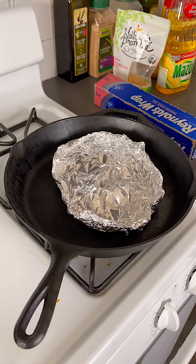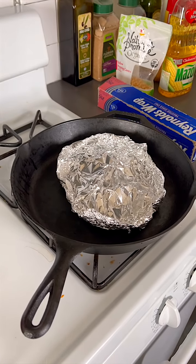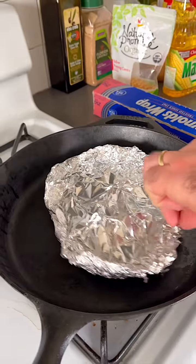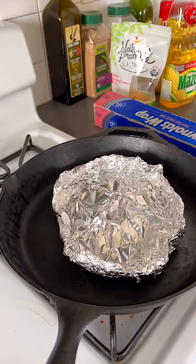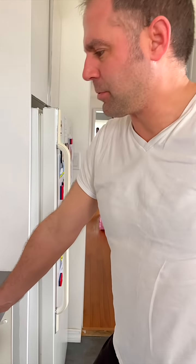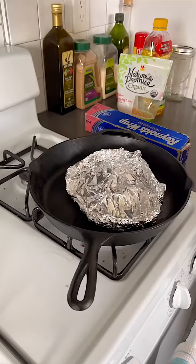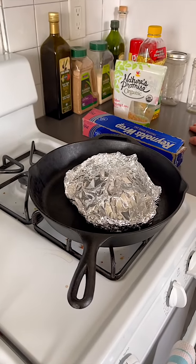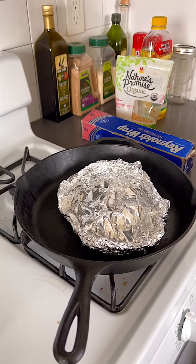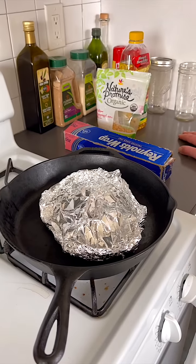Kerry Gold butter — maybe it's the Irish butter not letting it pop. Too much oil? This oil's gotta be super hot in there. Something is not right, so disappointing. What's wrong with this popcorn — the easiest way to make popcorn, and nothing is happening. I smell it though, and I see steam — or maybe it's smoking.